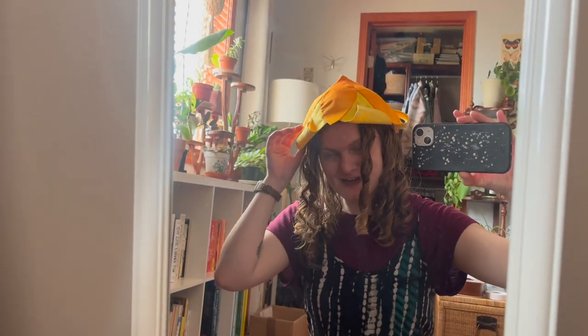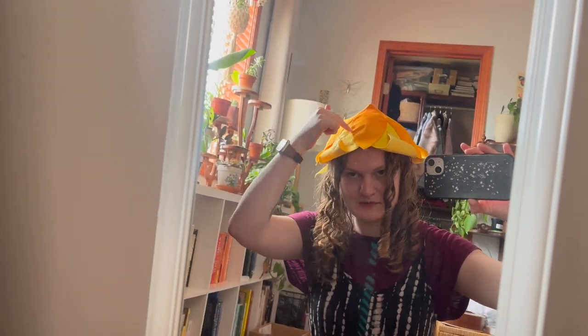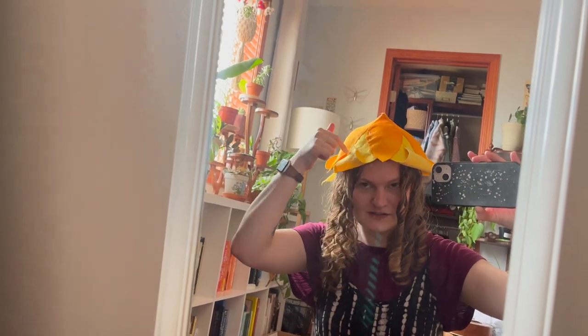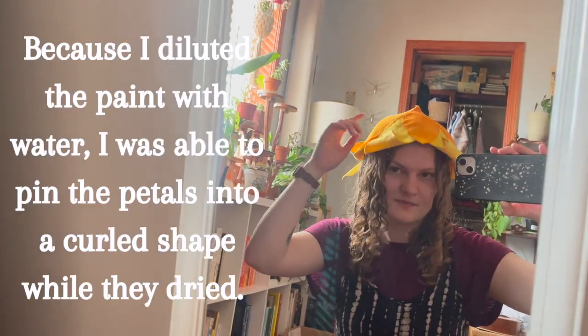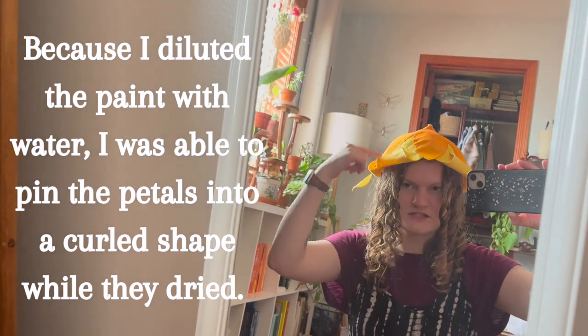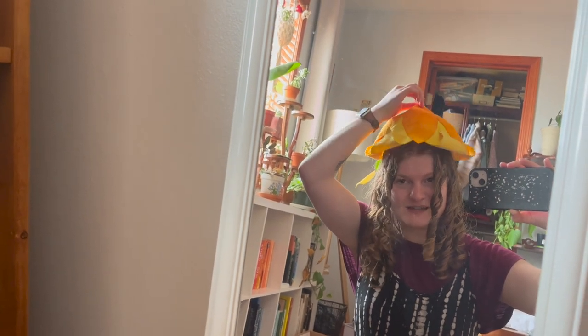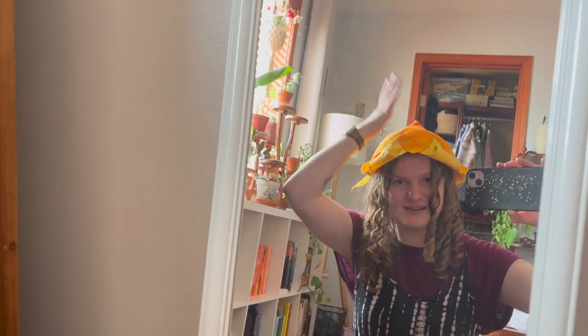This is what my flower fairy hat currently looks like. I have whip-stitched these orange petals down to the yellow petals. Right now I still have these yellow petals pinned into place, curled up — I think I'm just going to tack them down. It's a little bit too big, so I think I'm going to add a string to tie it around my chin when it is done.